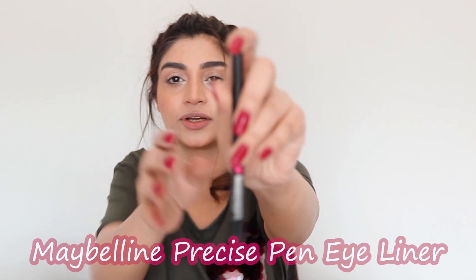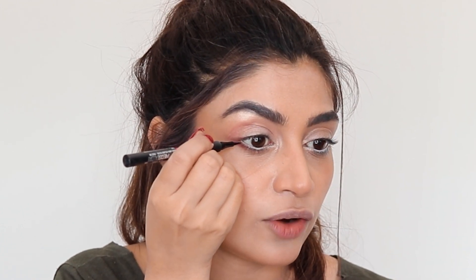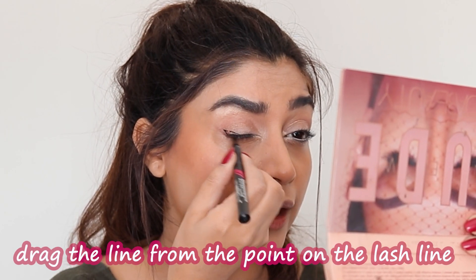Onto the eyeliner part — we always struggle with eyeliner, we got to remove it and put it on again. The easy way to apply eyeliner is to get a marker eyeliner — it's kind of like a pen, like a Sharpie. Make sure that the flow of the liner is correct and that you have a mirror in front of you. Put your pinky on your face so that your hand is steady, point the pen to the corner of your eye, and just flick it pointing towards the corner of your eyebrow. It can be as long as you want depending on how long a tail you want.